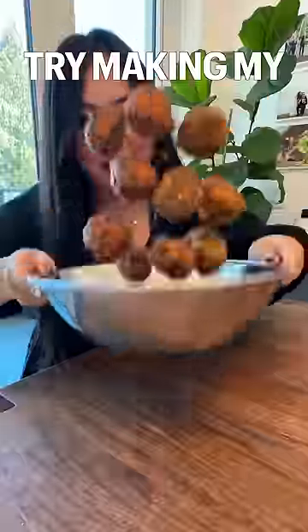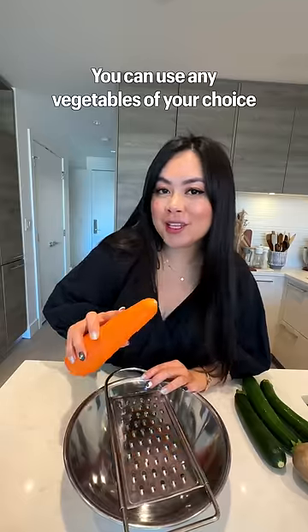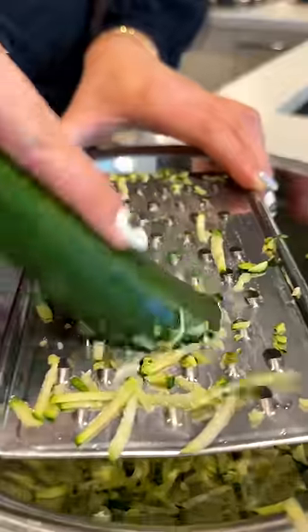If you got leftover vegetables in the fridge, try making my super easy and crispy vegetable balls. You can use any vegetables of your choice. I'm using carrots, zucchini, and potatoes.